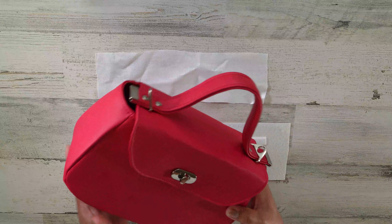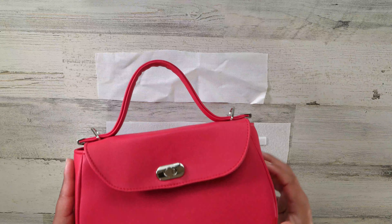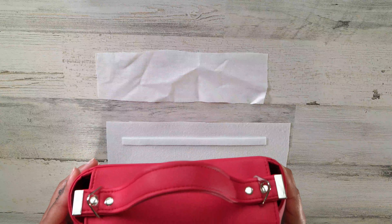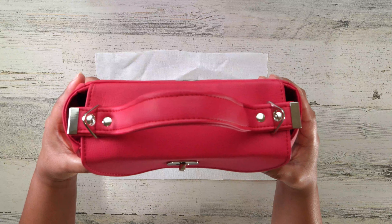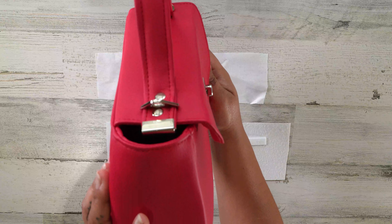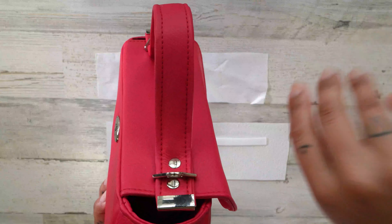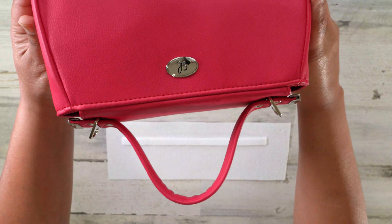I will say at 12 inches, my handle does hang over the edge of my flap just a little bit because I just like the way that looks. So please take that into consideration. If you don't want your handle to hang off of the end, then go ahead and make your handle a little bit shorter. This is just my preference.